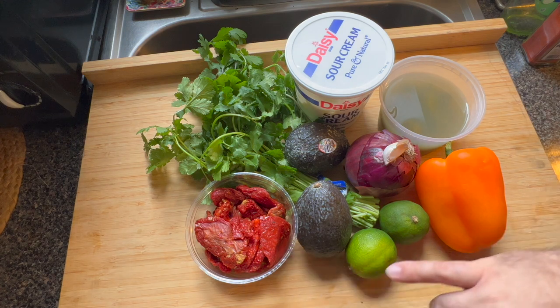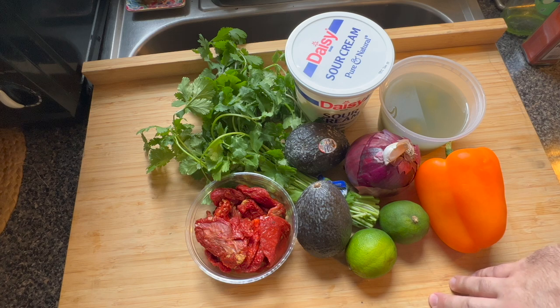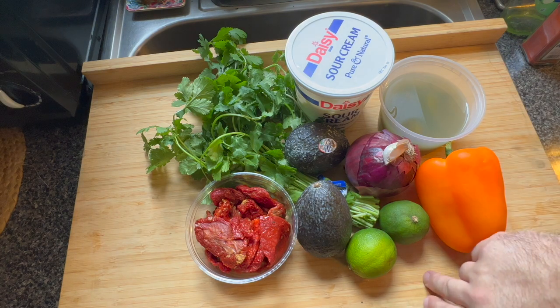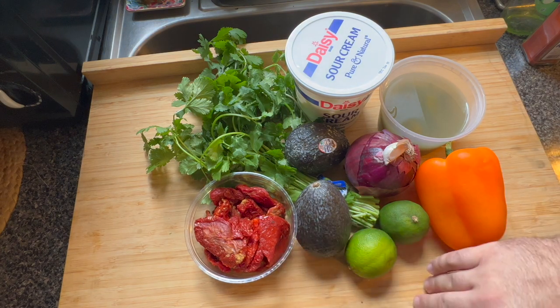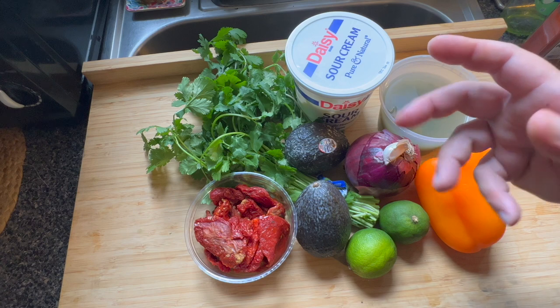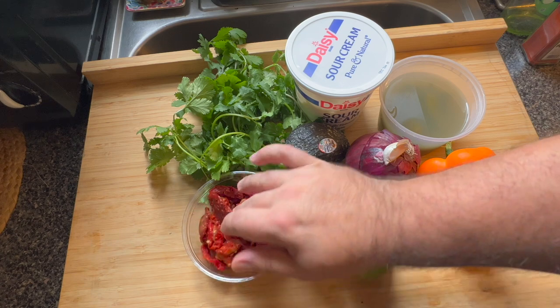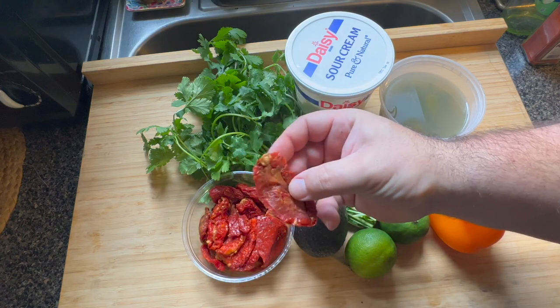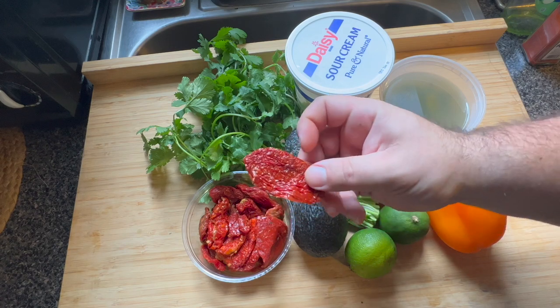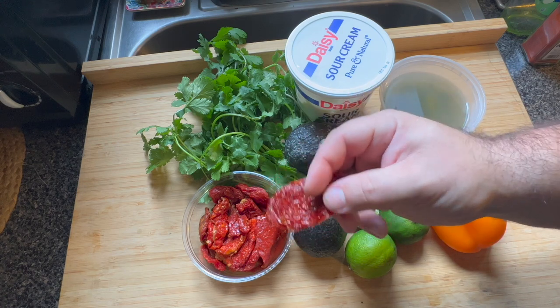Lastly, I know this can be controversial — a lot of people swear you should never put tomato in your guacamole. I'm not of that camp. I think tomato is delicious in guacamole. However, if it's winter, you probably should never buy fresh tomatoes unless they're cherry tomatoes, which are usually hothouse and ripen faster. So if I want flavor in the winter and I'm going to use a fair amount of tomato, a lot of times I'll use sun-dried tomatoes — packed full of flavor, great texture, and they look really pretty on top.